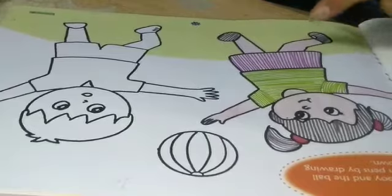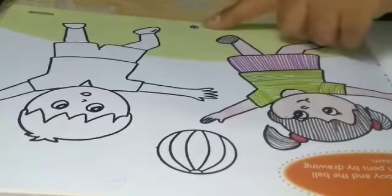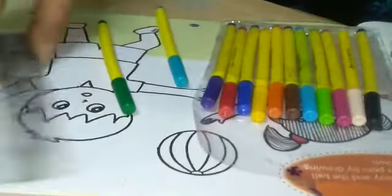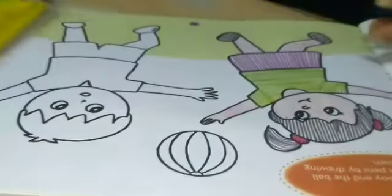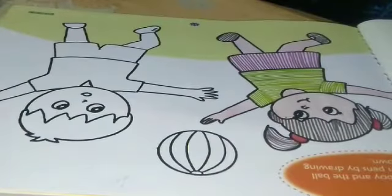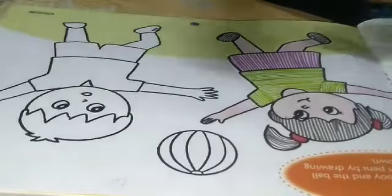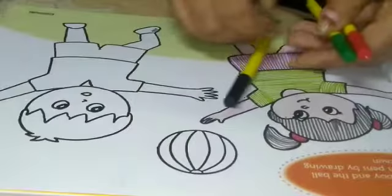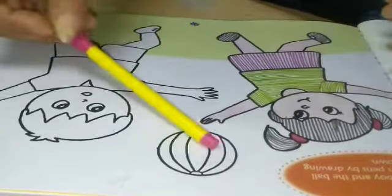Today we will do kids drawing at page number 31. We will use sketches and scale for this. Take any two colors of your own choice. I am taking green and red color, and black for hair and pink for ball.